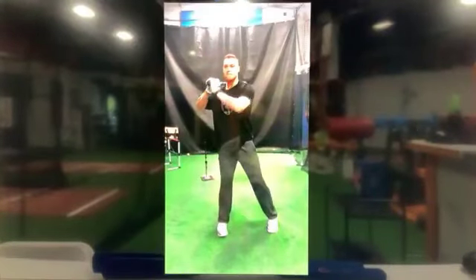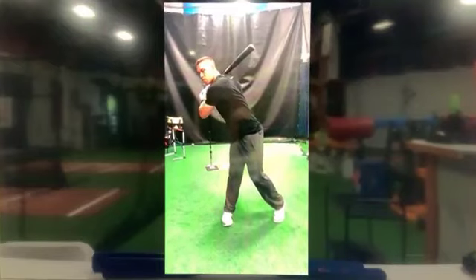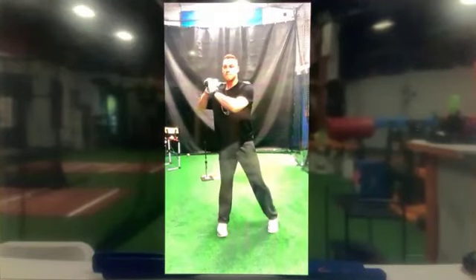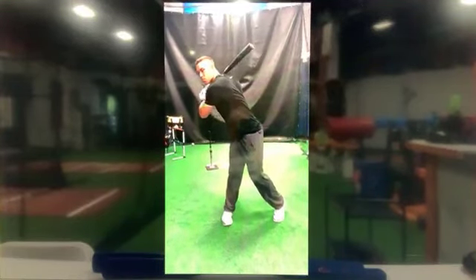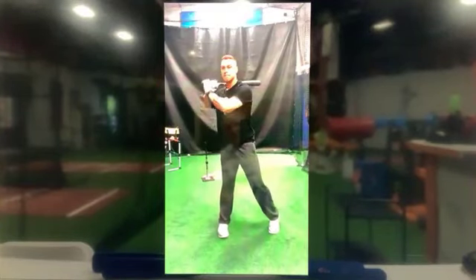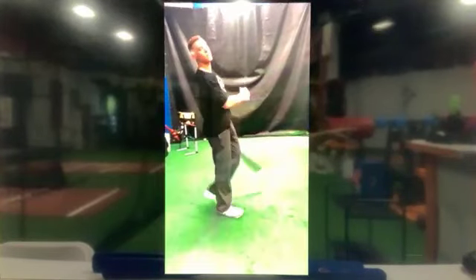Everybody should be doing this every day. This is swinging out from your body versus swinging around your body. He's winding up his leg and then tilting and swinging at the camera. Notice the position of his feet — the pitcher is off to his left shoulder and yet he's swinging at the camera.